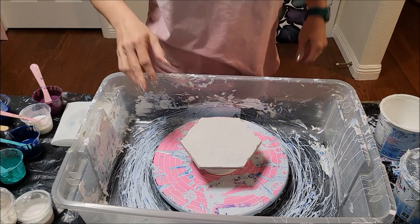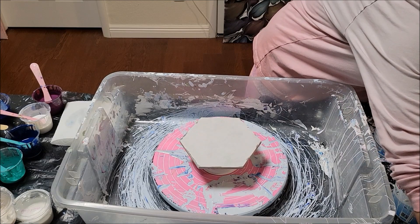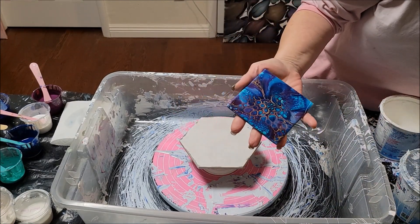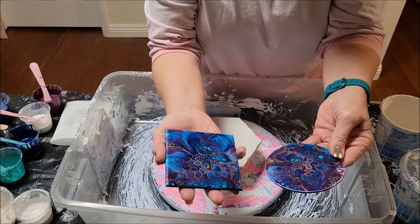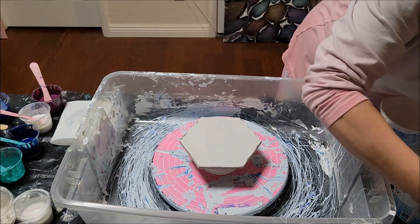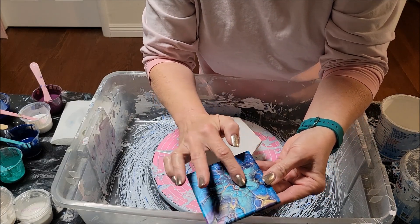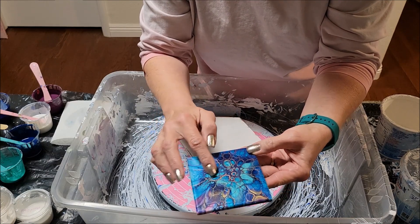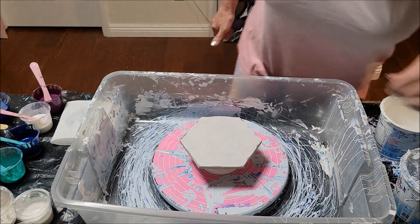Hey everyone, thanks so much for your interest in my balloon coasters — you may recognize these. They are dry now and as you can see they dried quite a bit darker, which is what I was looking for. Beautiful! The gold cell activator ended up ringing a lot of the cells that came up, so that was really pretty.